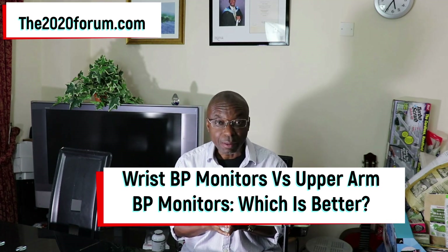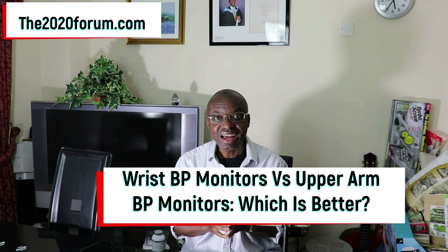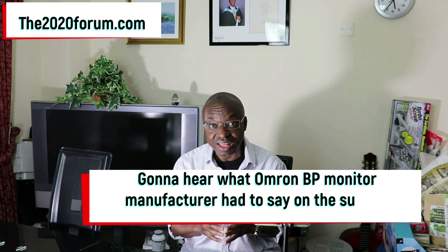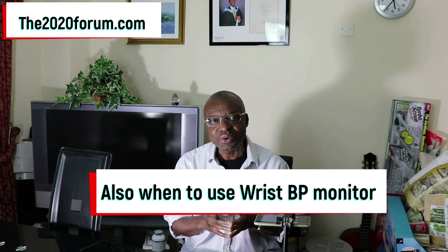I've done a video on this topic before, probably about 2 years ago. In that video, my choice was the upper arm blood pressure monitors — and has my view changed since then? No, it hasn't. In this video, we're going to be looking at studies related to this subject and also the technology behind digital blood pressure monitors in general, which reflects on which of them would provide more accurate results. We're also going to look at what Omron Healthcare actually said — they're the biggest makers of digital blood pressure monitors, so their view is important. And I'm also going to tell you about when to use wrist blood pressure monitors.